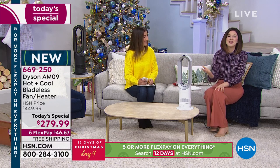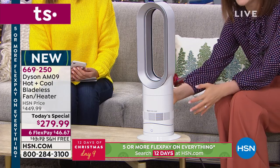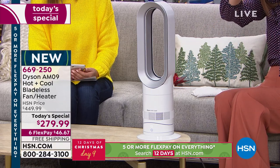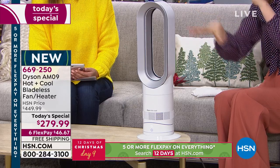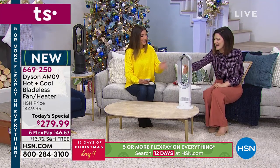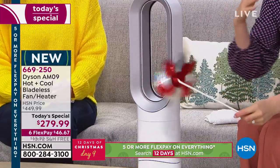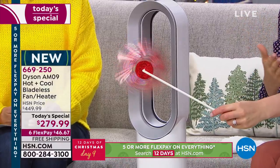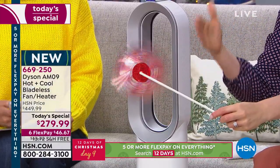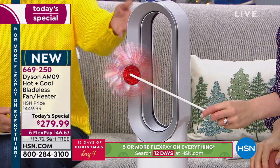In terms of room size, the air multiplication technology projects at least 15 times the amount of air taken in toward you. It uses similar technology to what you'd find in a jet engine or the way air is manipulated over an airplane wing. James Dyson noticed that a bladed fan interrupts the air — you get slapped with it, it creates turbulence, wastes energy, and isn't comfortable. So he removed the blades and used technology similar to a jet engine, manipulating air using Coanda effect so it comes out in a smooth, uninterrupted stream.